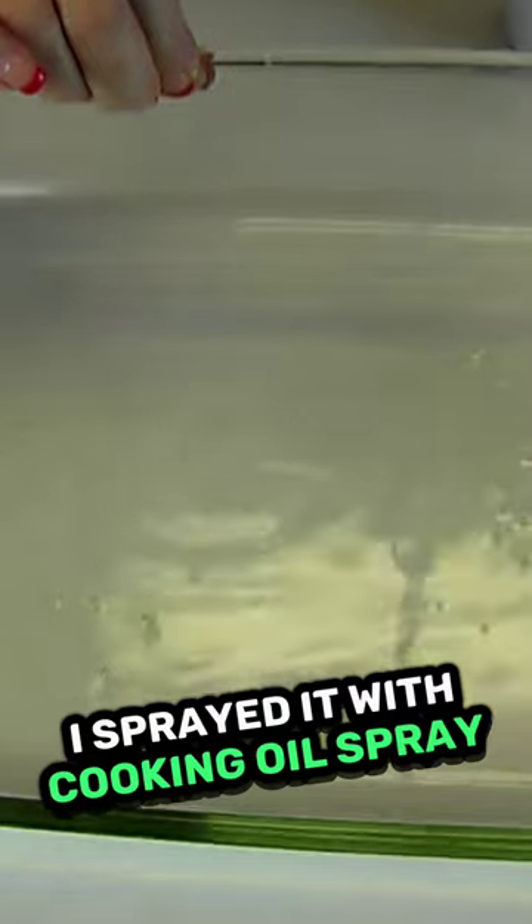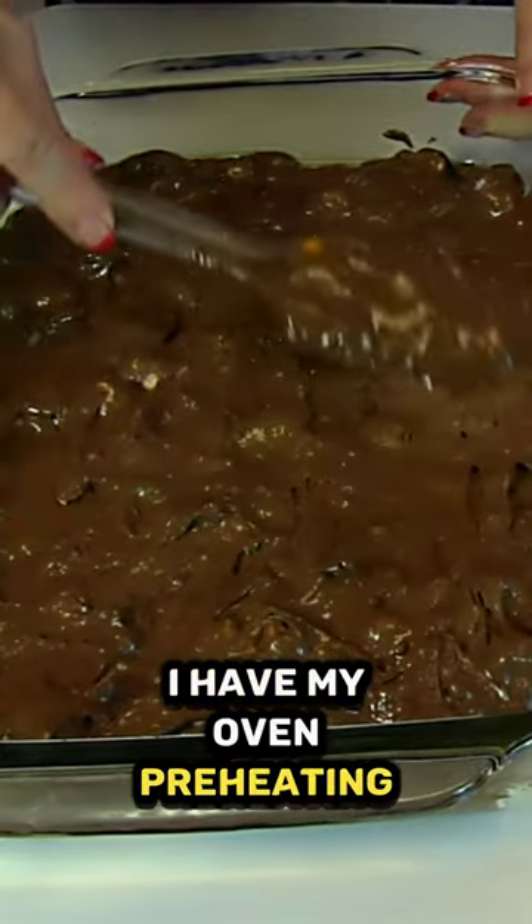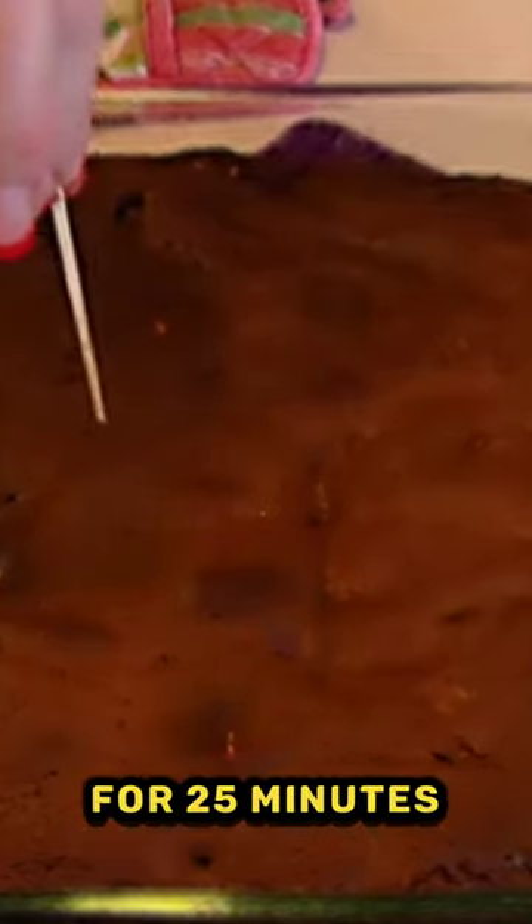Sprayed it with cooking oil spray, so that's the preparation. I have my oven preheating to 350 degrees, and they were only there for 25 minutes. That's a really good flavor.